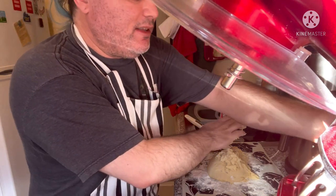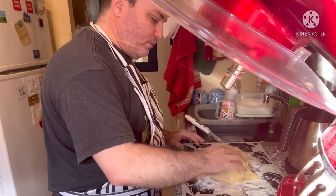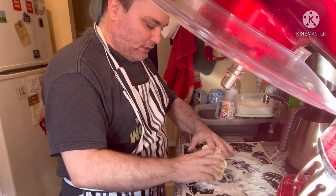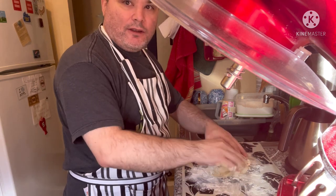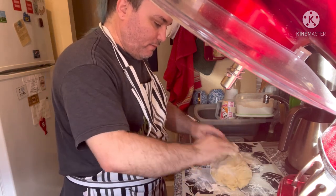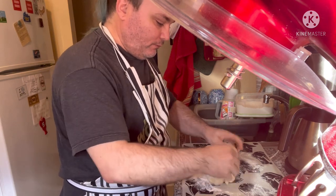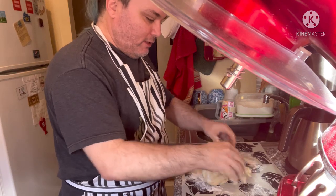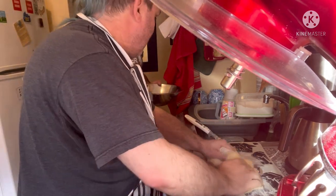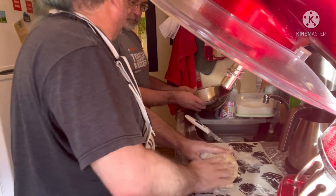Paul, can you come help for just a second? I just need another bowl to put this in. I've never kneaded dough before. Does this look like a dough to you? Yeah, it looks like a dough. I don't know what it's supposed to look like after kneading, or whether the point is to get it to spring back. Yeah, that's right.